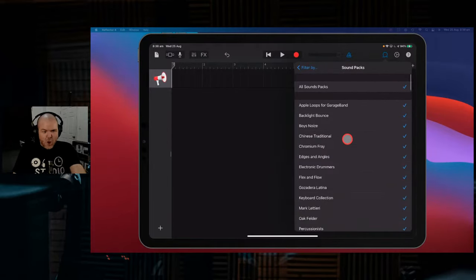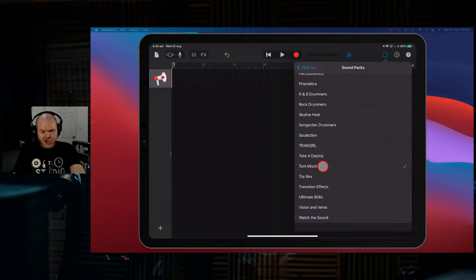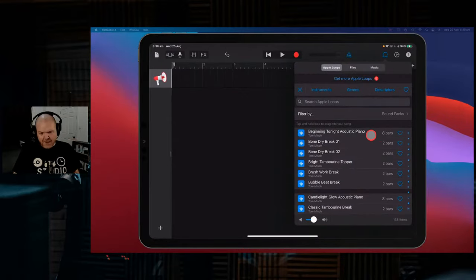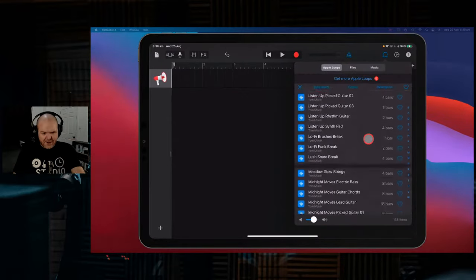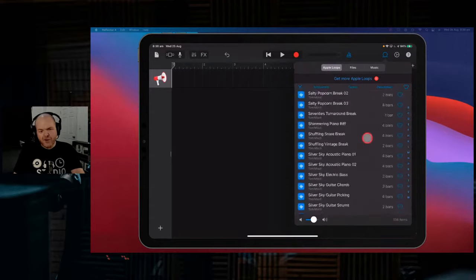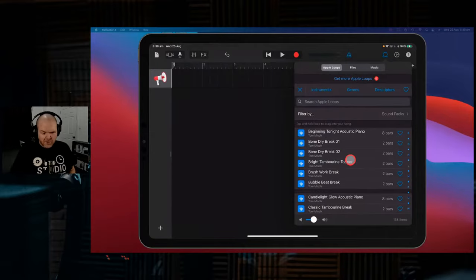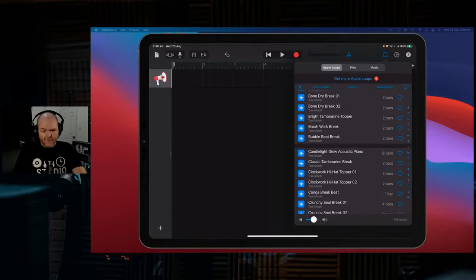To filter these down to just this pack, we tap this one, tap on sound packs, scroll down until we get to Tom Mish, click that one, then filter by - back to Apple loops - and here they all are. This time around we don't have any MIDI loops, but we do have all Apple loops. So we're going to build out a bit of a beat using some of the loops, grab some sounds from the keyboard sounds, use the beat sequencer kit to enhance some of these beats, and then go to the live loops grid - all four components.